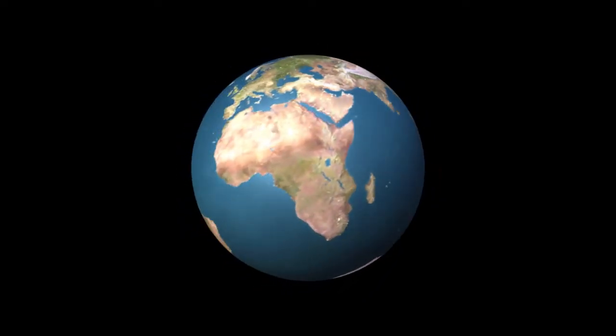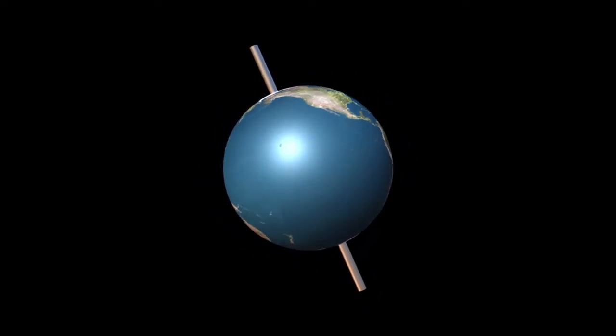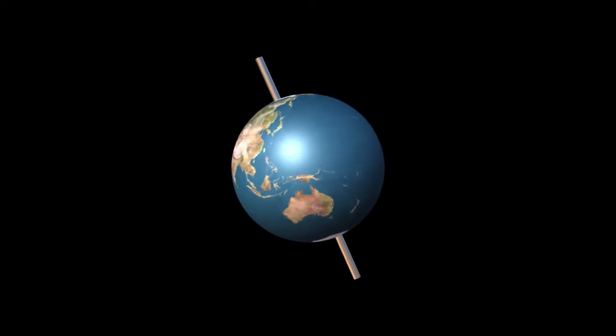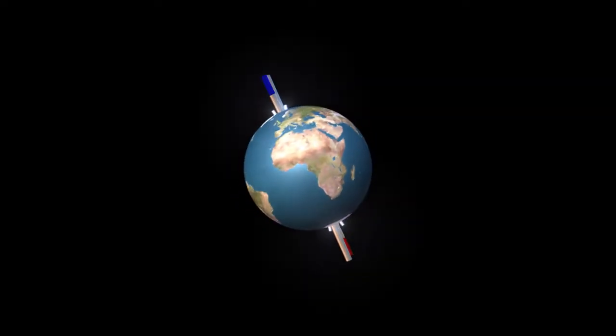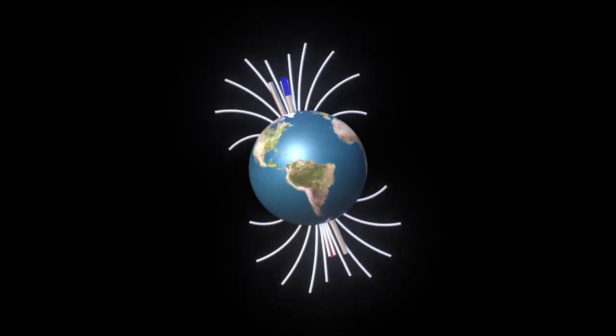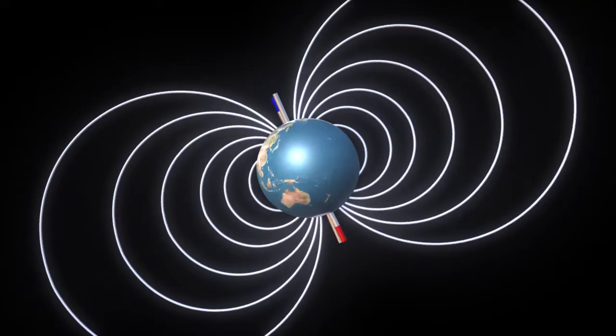As we know, the Earth rotates around the axis formed by the north and south poles. However, this is not the same axis that magnets line up with. Another axis is formed by the magnetic north and south poles. Lines of magnetic force flow out of each pole in all directions and eventually return to the opposite pole. These are the lines that magnets will align with.